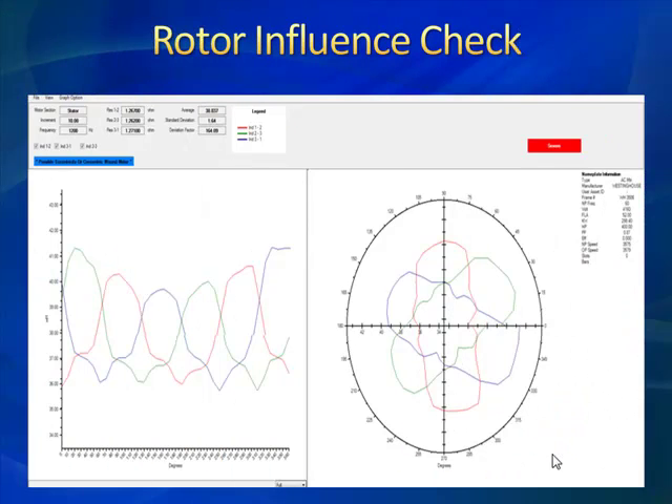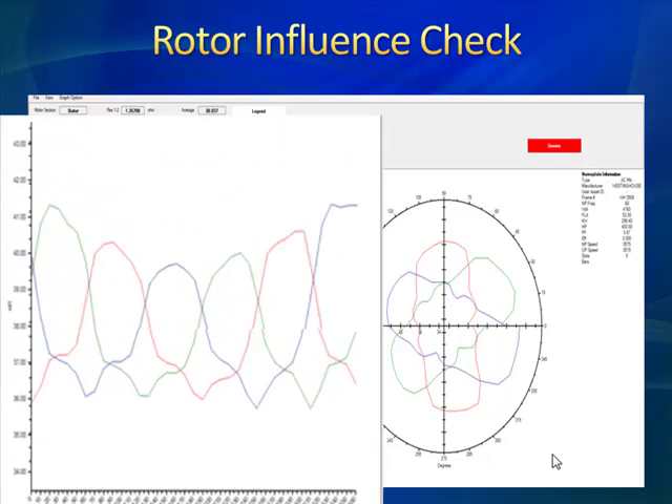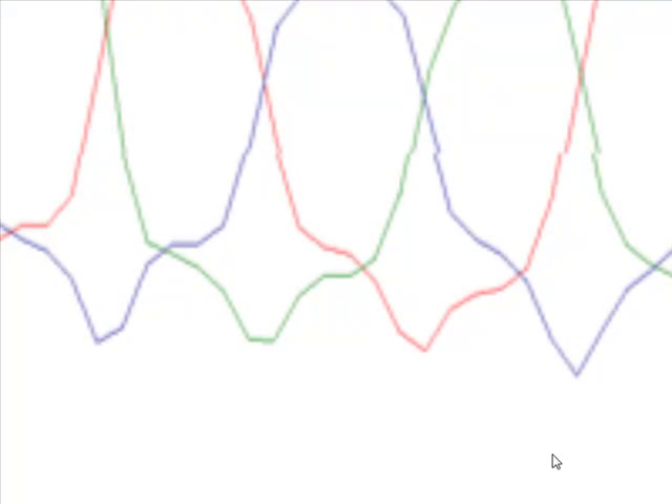Expanding on the offline testing, we have what we call our rotary influence check. In this case, this is a classic indication of cracks in your rotor bar changing the flux — we clearly see something here. When we look at this rotor influence check, it is the fifth method provided, which is an amazing amount of data to clarify rotor defects. This is the classic rotor defect indication where you have varying amplitudes, non-sinusoidal. Out of a fresh, clean motor it's going to be sinusoidal in nature, but here you can see these varying inductance values throughout the sinusoid, indicating some kind of defect on the rotor.